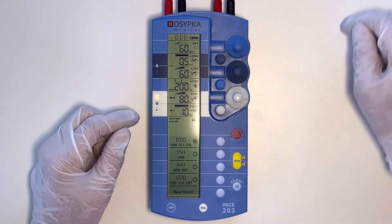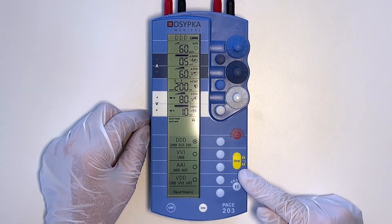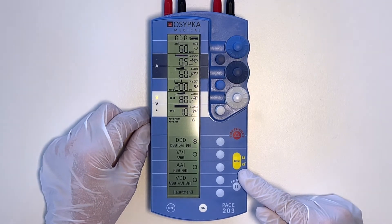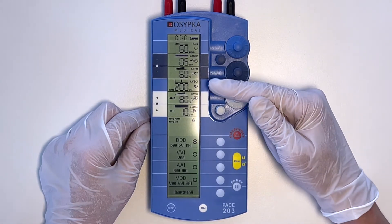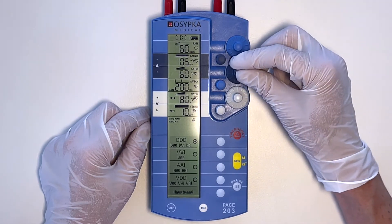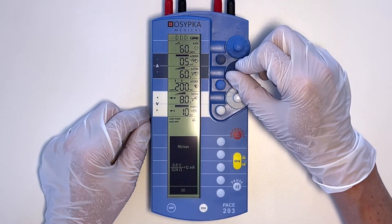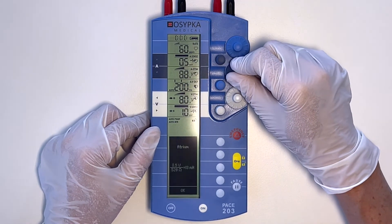The second thing you need to know is the yellow button. This button is there to unlock the device. None of the parameters are changeable unless you unlock the device first. For example, if you try to change the rate, you can't — you have to unlock the device first. If you don't do anything with the device for 30 seconds, it will lock automatically.